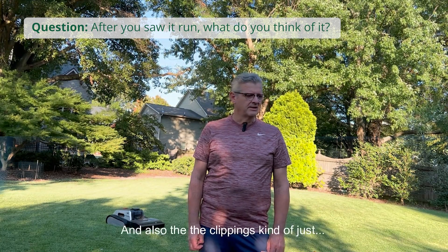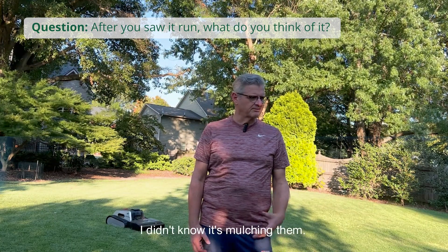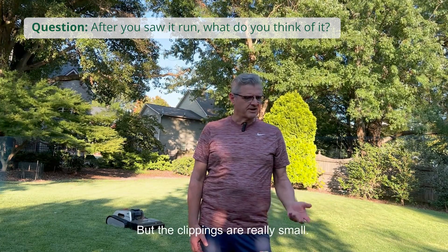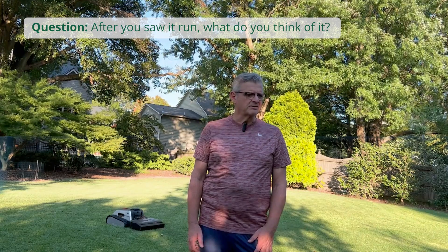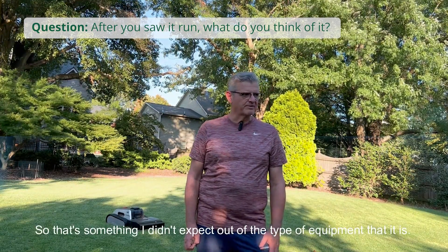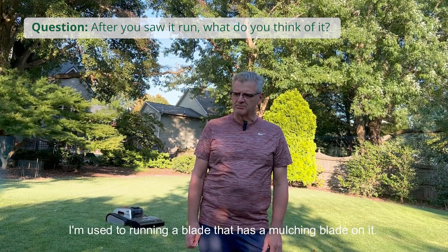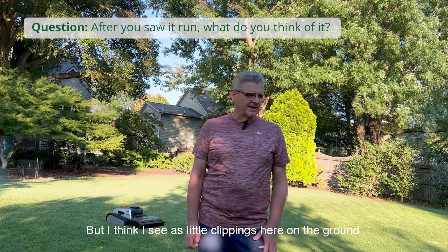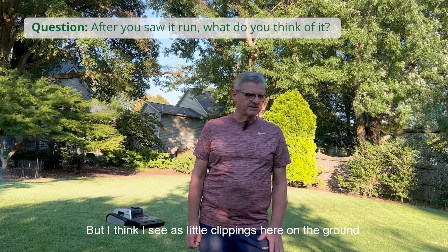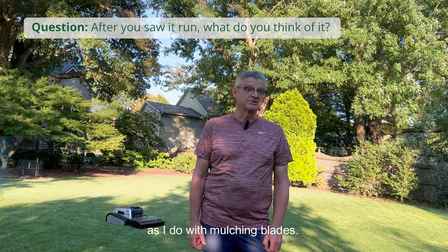And also the clippings — it does a really good job with the clippings. I know it's mulching them, but the clippings are really small. So that's something I didn't expect out of this type of equipment. I'm used to running a blade with a mulching blade on it, but I see as little clippings here on the ground as I do with mulching blades. It does a really good job.